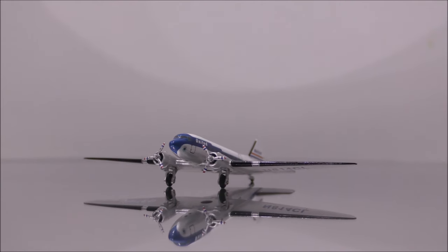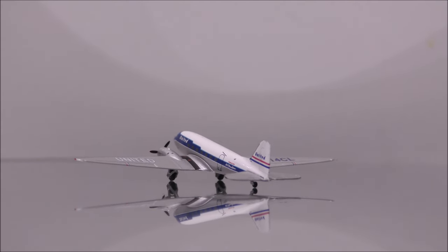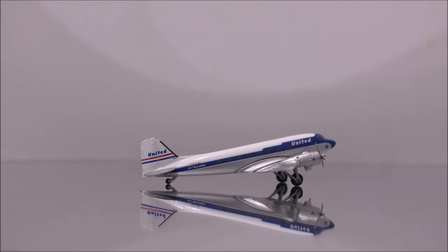The main landing gear appears to be metal. The wheels appear to be rubber and the tail wheel appears to be made from plastic. Only the left main wheel rolls, but it's kind of stiff. Also, there is a lump on the left main wheel as well.